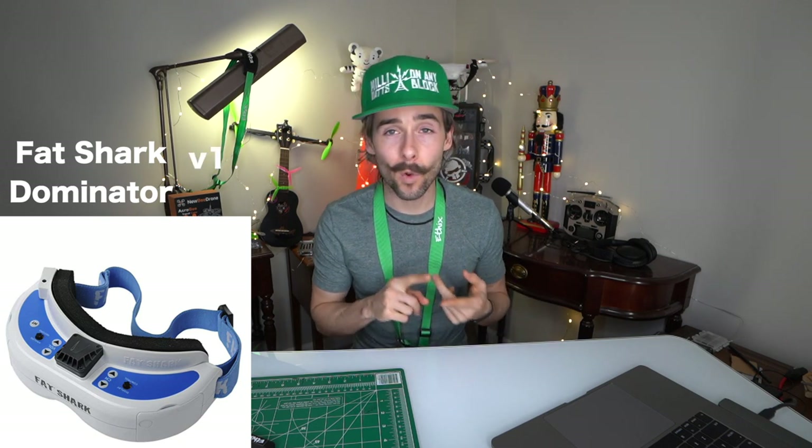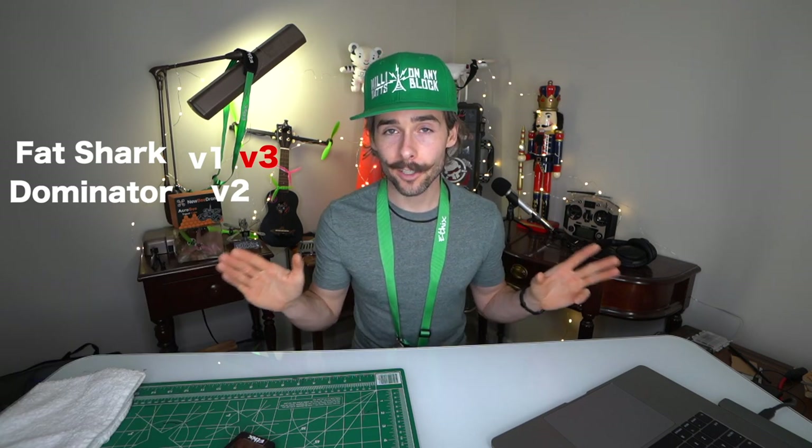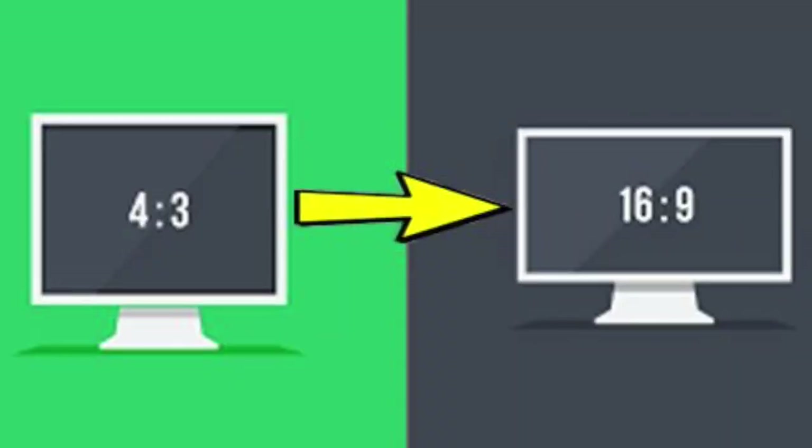If you buy these entry-level goggles you'll probably have to rebuy later. The next step up would be something like Sky Zone at about $329, which has built-in receiver and diversity — a great option if you're on a budget. But let's get into Fat Sharks since that's the industry standard. They have a confusing lineup: the blue-and-white Dominators come in V1, V2, and V3. Stay away from the V3 — it's 16:9 aspect ratio. You want 4:3, which is what your drone transmits in.